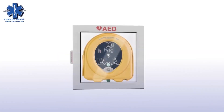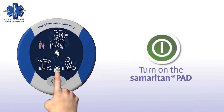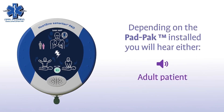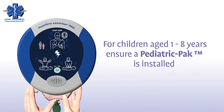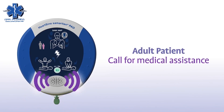Get the Samaritan PAD as quickly as possible and press the green on/off button to turn it on. Depending on the pad pack currently installed, you will hear either an adult patient or a child patient prompt. If the patient is a child between one and eight years of age, ensure a pink pediatric pack is installed; if not available, use the gray adult pad pack instead. Adult patient — call for medical assistance.